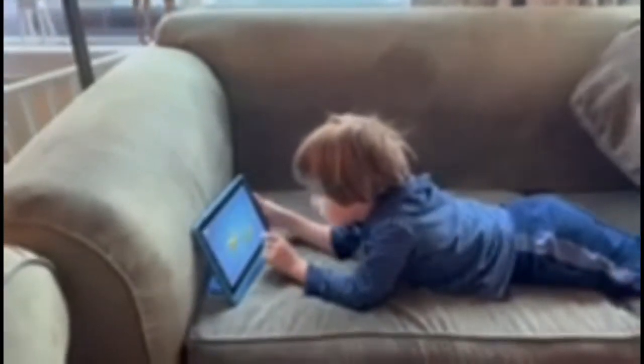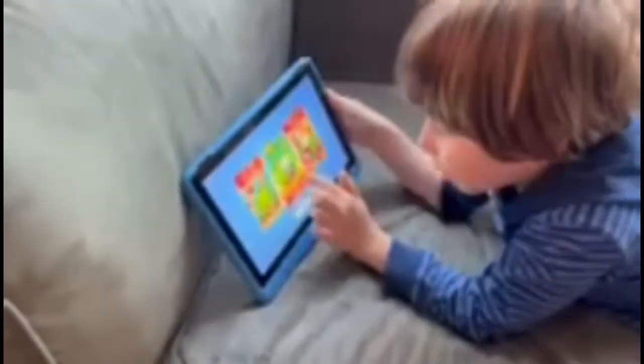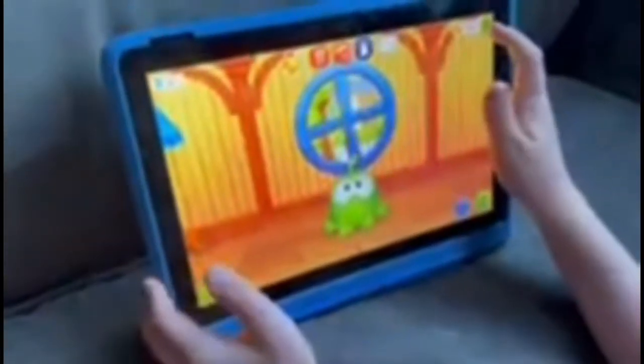So today we're doing this app. It's called Light Arm for Kids, but it's only for Fire tablets.